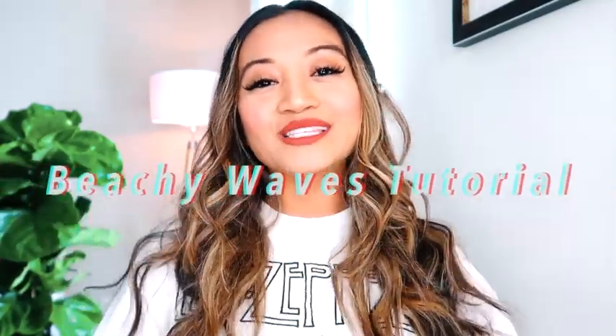Hi guys, welcome back to my channel. If you're new, my name is Leanne and thanks for watching. This is the Leanne on the Go channel, and today we're actually just going to go over how to do beachy waves — but first I'd like to give you a quick update of what's going on in my life.